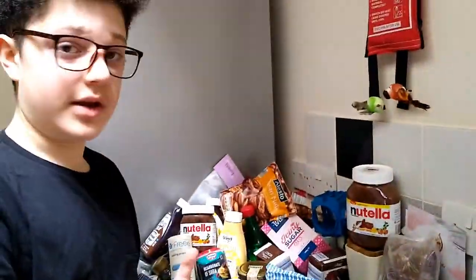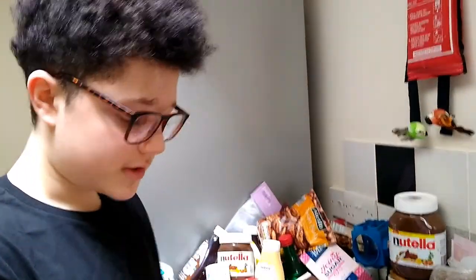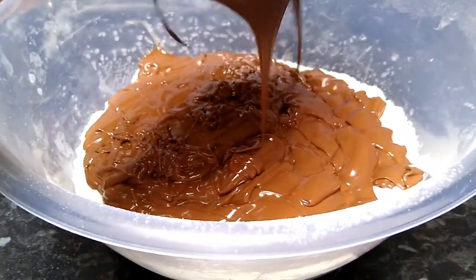If you only have one jar of Nutella, I recommend leaving a bit over so you can use it as a kind of frosting to sprinkle over the final product. But because we have another kilo of Nutella, I think we might be fine.